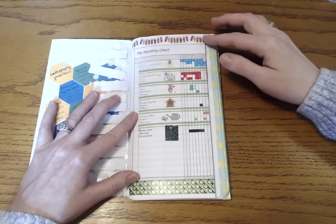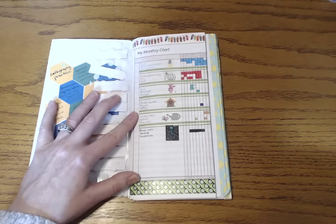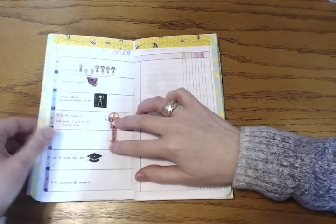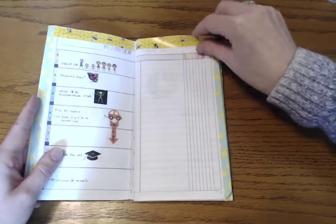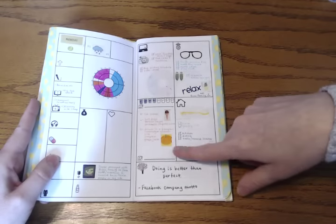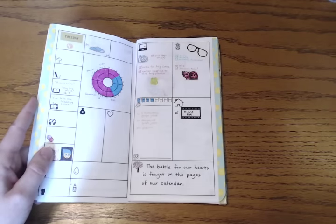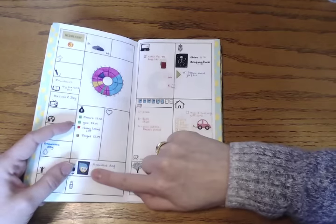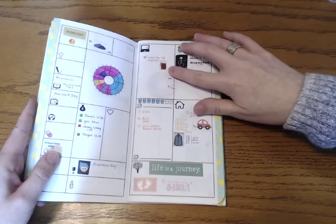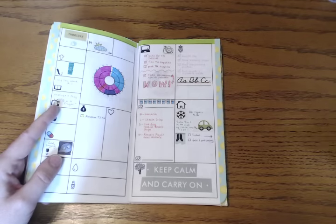I still use some washi tape in a traditional decorative manner once in a while, but using it as stickers is really what I'm gravitating towards and how I'm using most of my washi tape these days. Here are some more examples: a graduation one, some planner ones, a pumpkin for gardening. This is the Frozen washi — I have two best friends, one blonde and one with red hair, so it works out perfectly. I've been using the Inside Out washi for tracking emotions. There's also some medical, planning, cars for errands, and laundry.